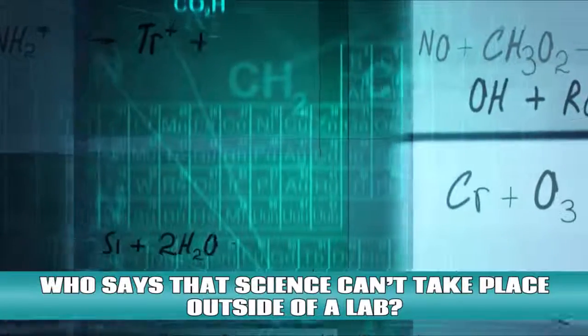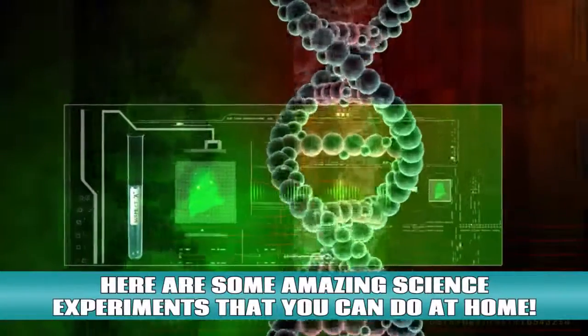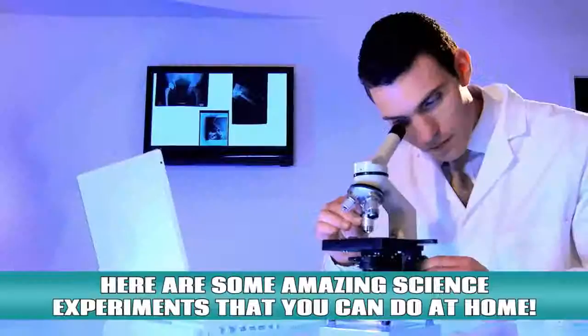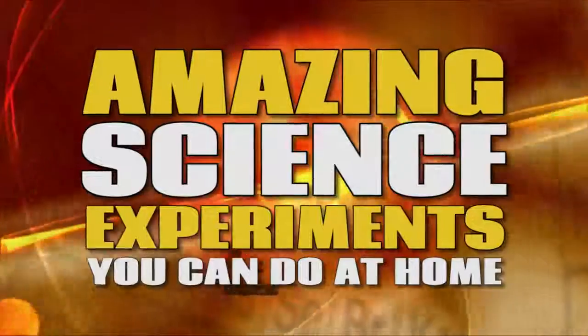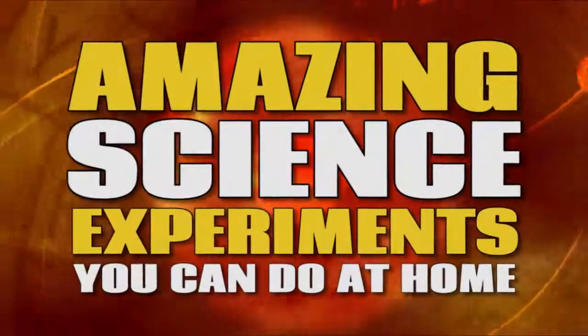Who says that science can't take place outside of a lab? Here are some amazing science experiments that you can do at home. Kids, only do this under the supervision of an adult.